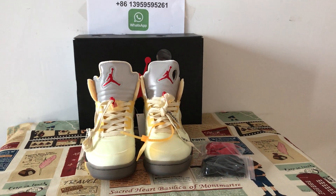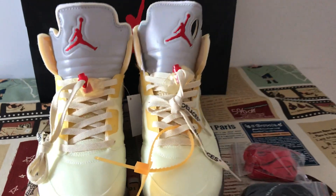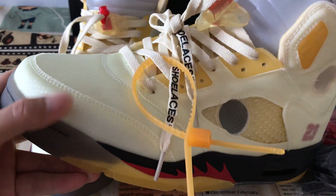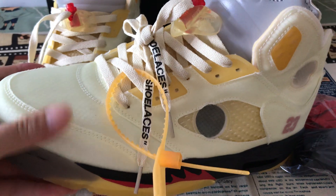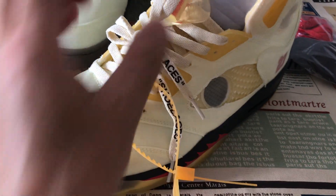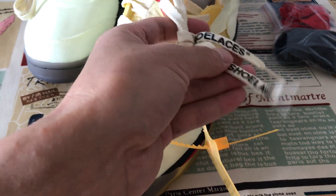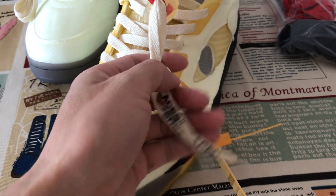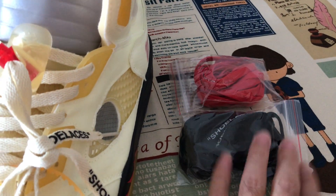Hello guys, today let me show you a Fire Jordan 5 Fire Red. It's made of clean material — this time let me show you the laces. Here are two extra laces included.